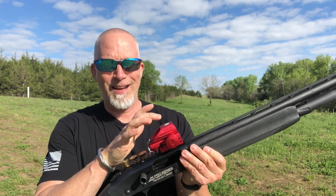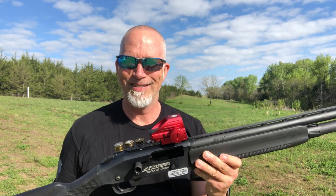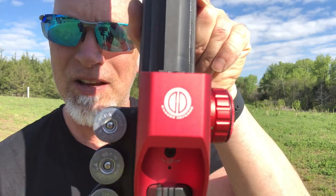If some of you saw the video, you're probably thinking: what does he got on top of that - that red thing? Well, this is a Dagger Defense red dot. They sent this to me last year to do a review on.